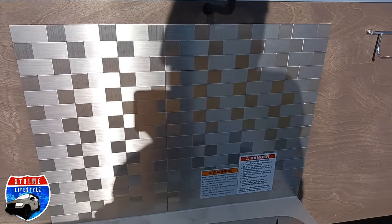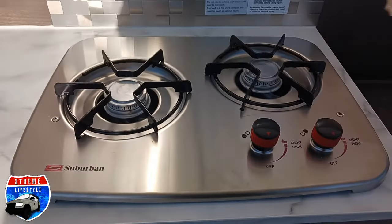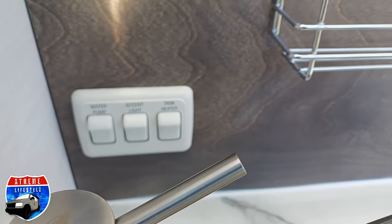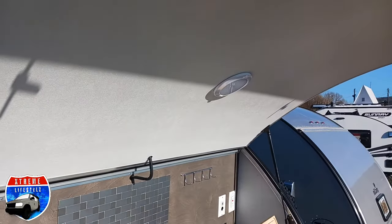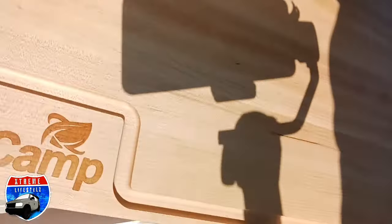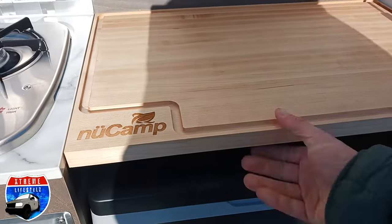Gotta love the top-loading coolers. Plugs, connections, hangers. Right there's your backsplash for the two-burner stove. Stainless steel sink. Right there are the controls for the back — water pump, lights. This is on a 6x10 frame, so that's why it's a TAG XL. It has a king-size bed on the inside.